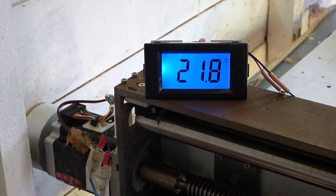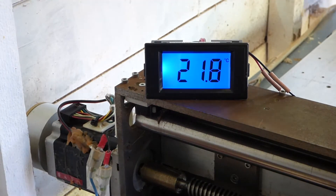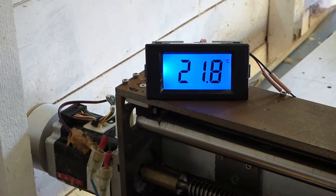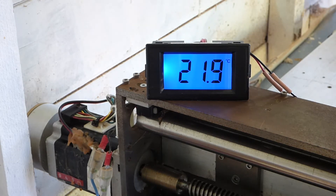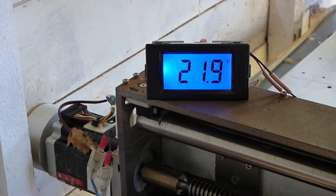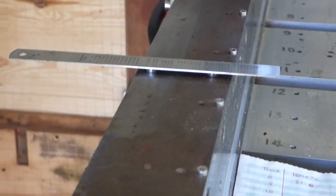It's been standing for a few minutes with the holding torque applied. That's why the temperature has gone up to 21.8, so we'll call that the initial temperature — 21.8. Time equals zero. We'll start the clock. 24.7. 25.8. 25.11.